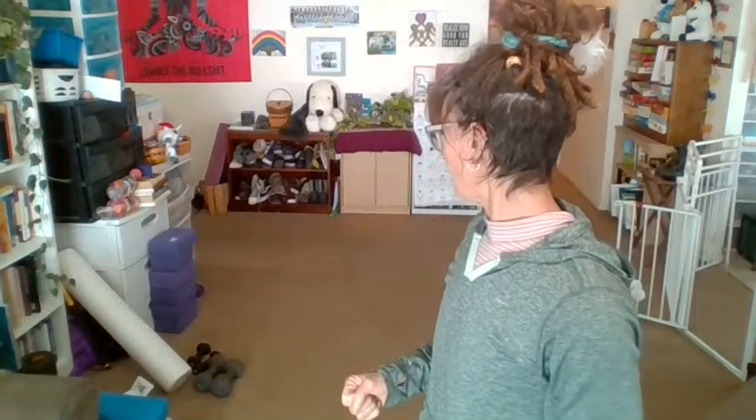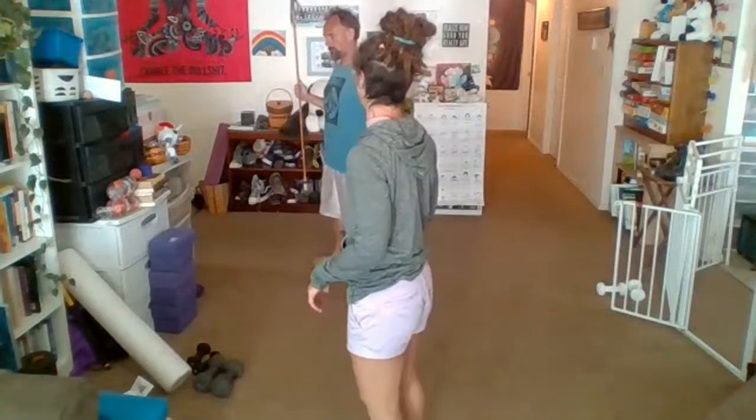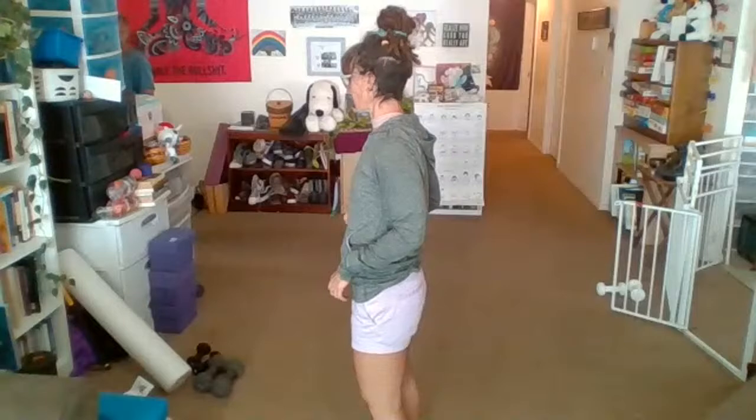Hi, I'm just getting ready. I've got a very lightweight and I'm going to use a pole, and maybe a slider. If you don't have sliders, you could use paper towels or a book. I'm going to use it for movement, so it's fine.